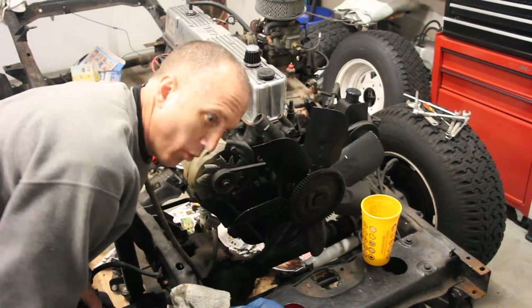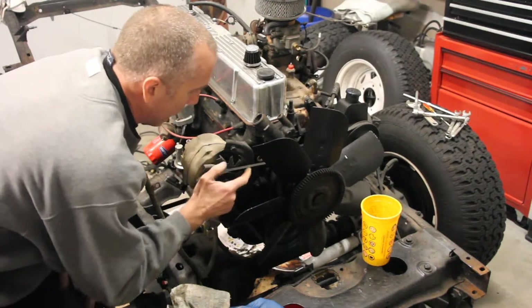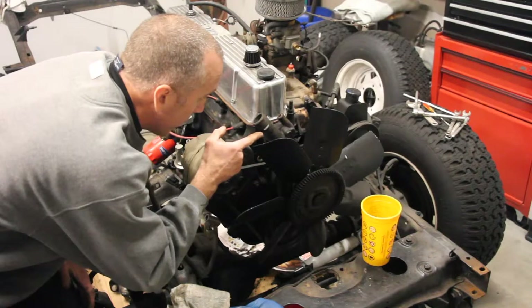Take your CJ7 all the way to 11, Jeepin' with Cool Guy. What do you say we remove the alternator? We're going to take off the alternator, we're going to take off the belts, and loosen up the power steering belt too.